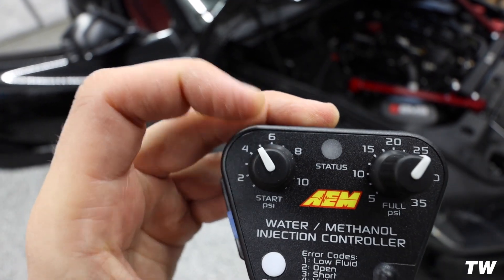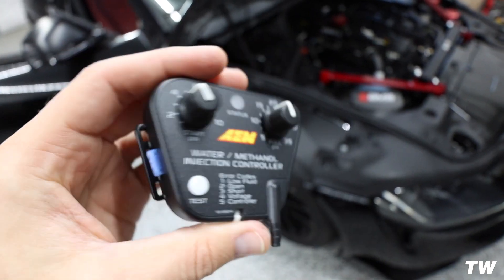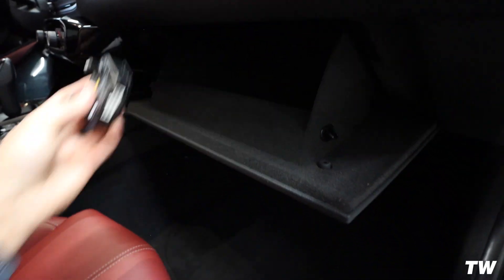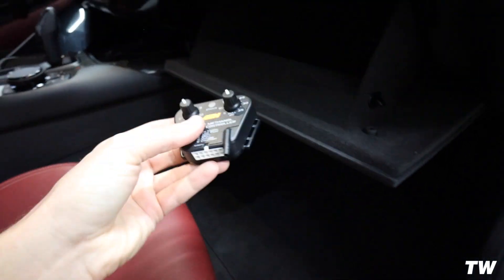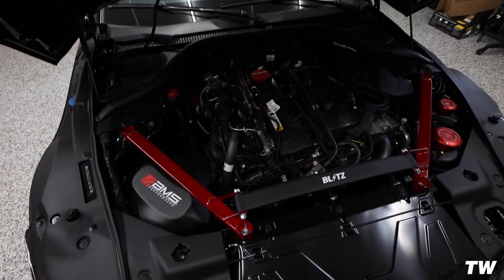If we wanted it to start at five PSI and full bore at 25, that's the idea. In my opinion, the way to do it is to have double-sided Velcro and pop it in there, so you're not taking up all the space. If you need it, you can just drop down the glove compartment and it's right there. All the wiring will be fed back through the firewall — there's a little plastic piece that we pop out to run the wires.